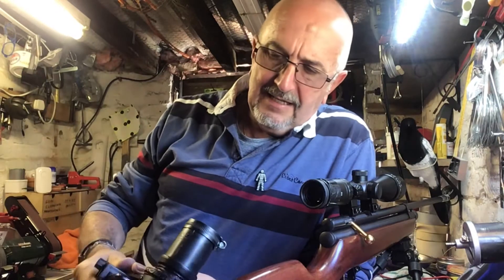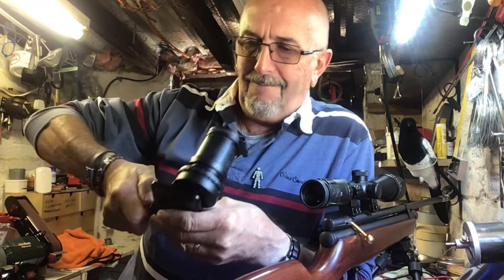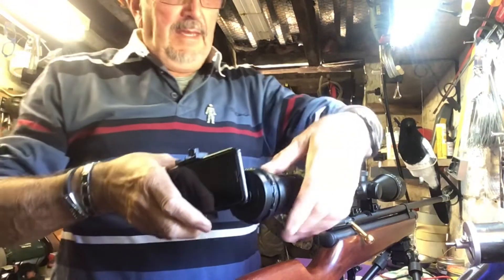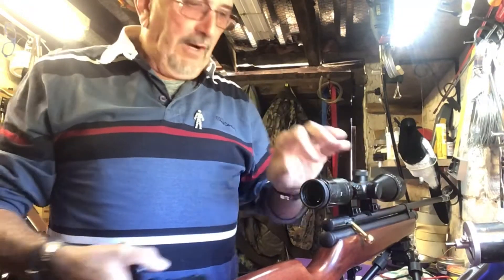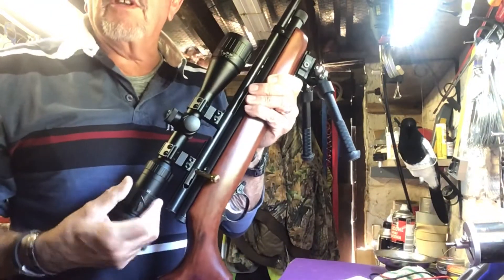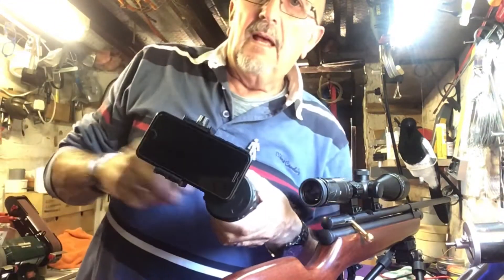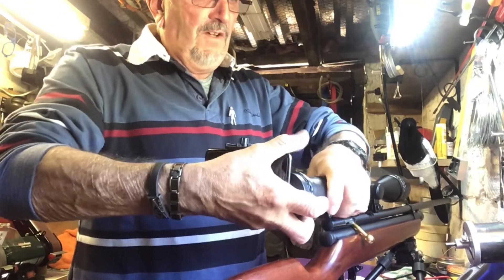Put it in here like so, line the hole up with the lens, lock it up, and centralize it. I've put masking tape over the scope as I didn't want to damage it as I tighten the jubilee clip up. It sits on there like so.